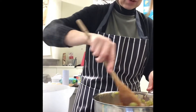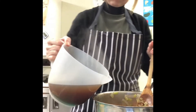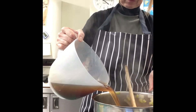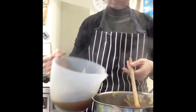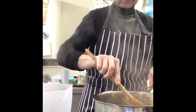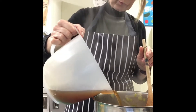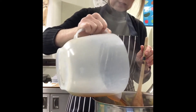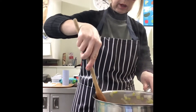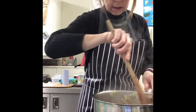Our vegetables are looking delicious and we are now going to add very slowly our stock, a little bit at a time. Give that a bit of a stir, pouring all of it into the pan. Give it a nice stir — it smells amazing, absolutely gorgeous.